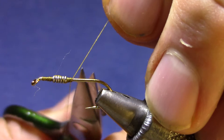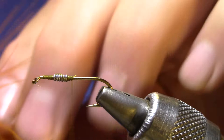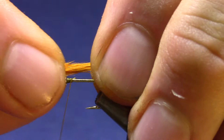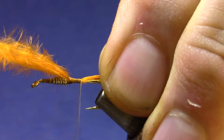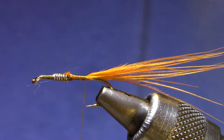The tail is marabou in two colors. This one is burnt orange — and this isn't a woolly bugger tail, this is supposed to be wispy and sparse, so I'm not using very much of it. You want it to be maybe one and a half times the length of the hook shank, a little bit longer in relationship to the overall body length. The overcolor is olive — again pretty wispy, you don't need very much.